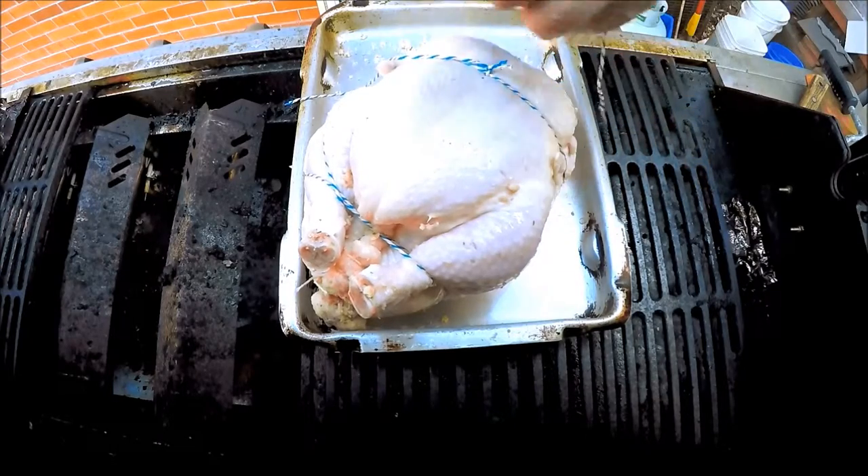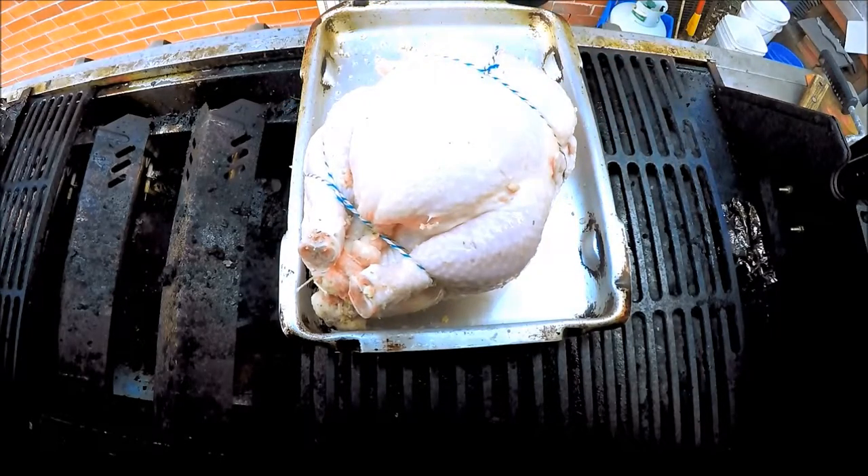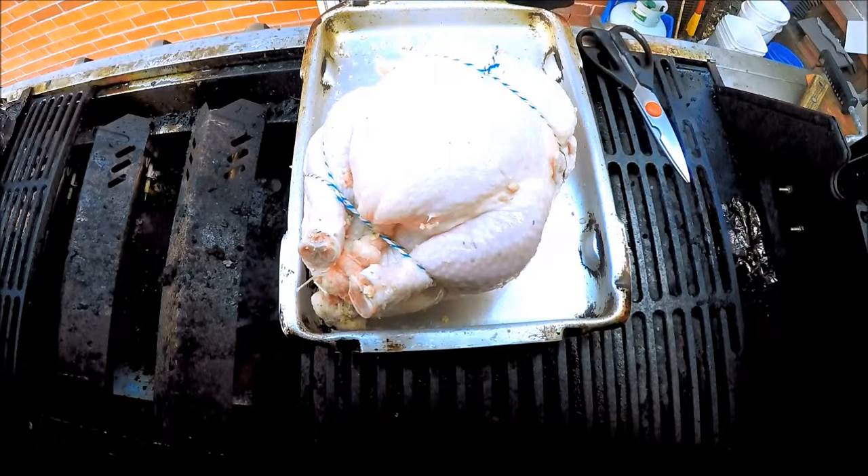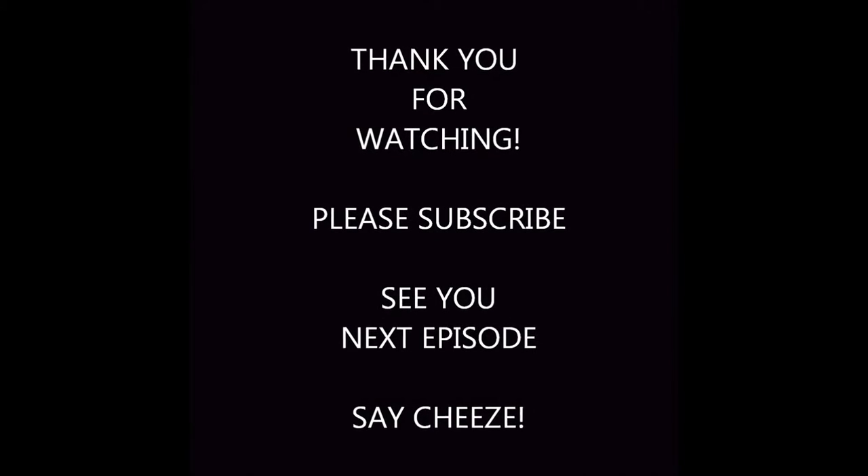There you go — you have one bondaged bird ready for the spit. Thanks for watching, hit that like button, make sure you subscribe. I'll catch you next time. Thanks, I'll see you next time.